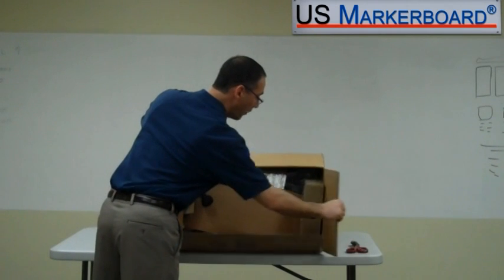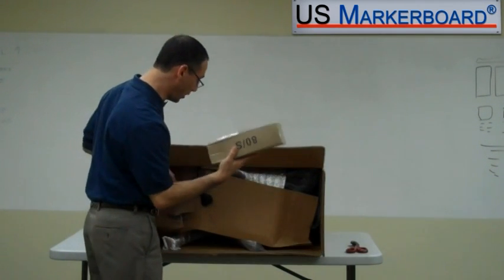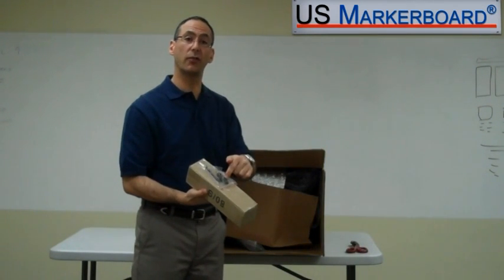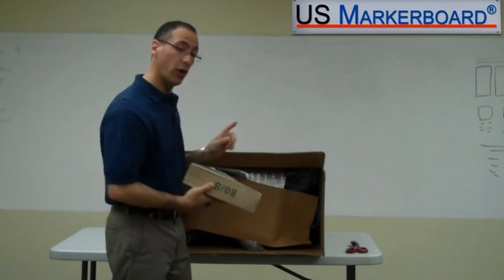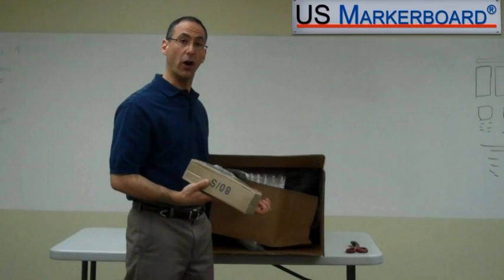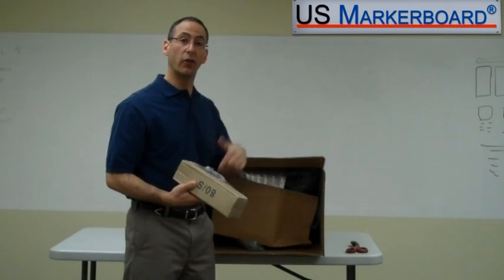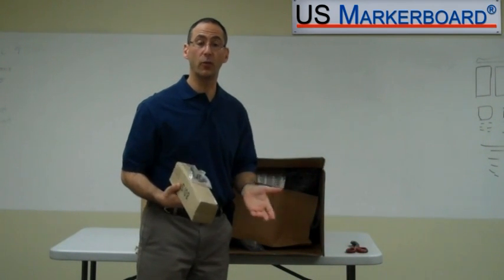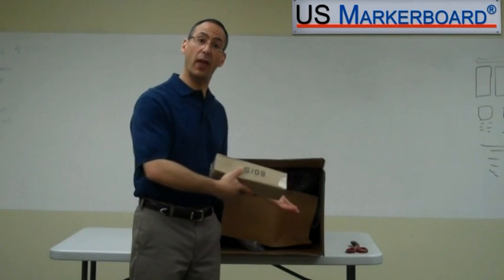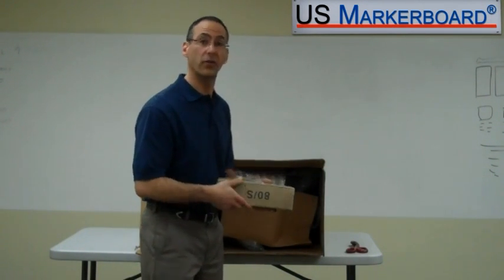Inside the box, everything is really well packed. You've got your hardware — this is your shock for your chair. It comes with an Allen wrench, and it comes with plugs to cover all of the screws. All of the screws that you will need are actually already in the chair. So we'll take the screws out and put them back in when we assemble the chair. The good part is you don't have to go looking for hardware, and you know which screw goes where.